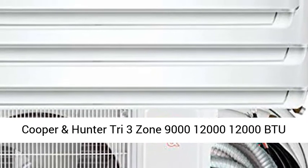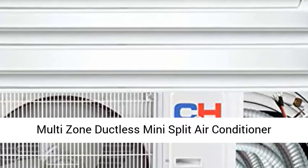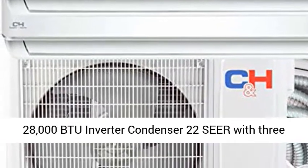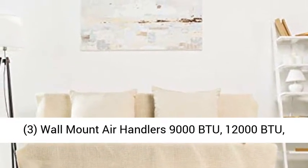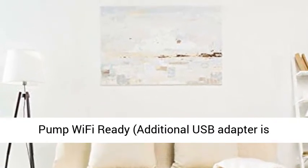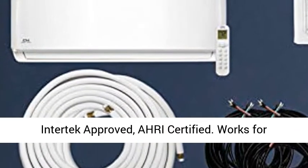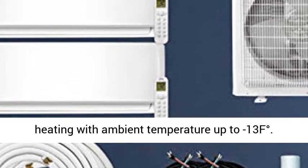Cooper & Hunter Tri-3 Zone 9000-12000-12000 BTU Multi-Zone Ductless Mini Split Air Conditioner Heat Pump, Wi-Fi Ready Full Set with 25ft Installation Kits. Cooper & Hunter Sophia Multi-Zone 28000 BTU Inverter Condenser 22CR with 3 Wall Mount Air Handlers: 9000 BTU, 12000 BTU, 12000 BTU. Wi-Fi Ready — additional USB adapter is required but not included. Uses 208-230V, ETL Intertech Approved.